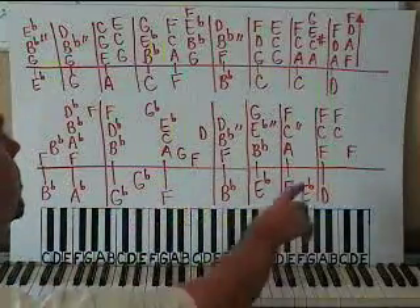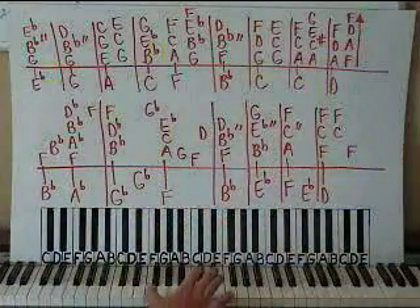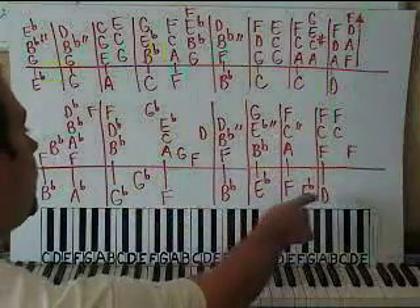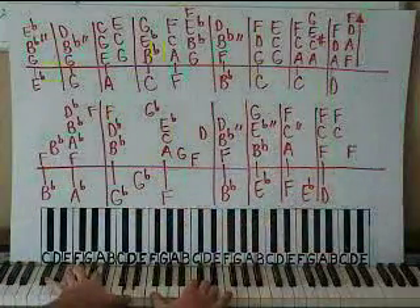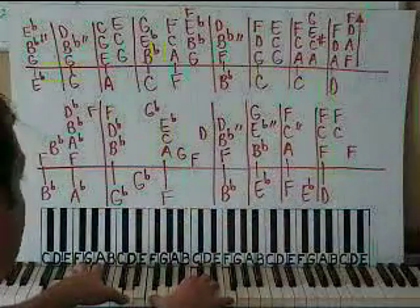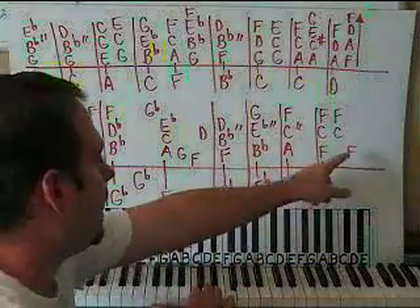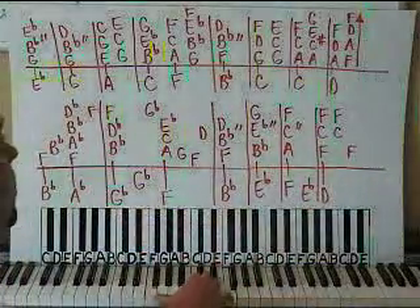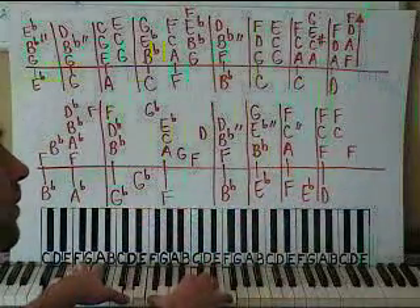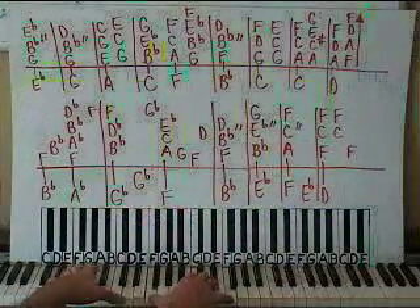Then we go to the next box: F, C, F — so F below middle C, with middle C, with an F on top, all together. With your D octave on the left hand. Then just the F and the C together on right hand, and then just the F on the thumb. The rhythm on this last box goes: a quarter note and then two eighth notes — one, two, and.